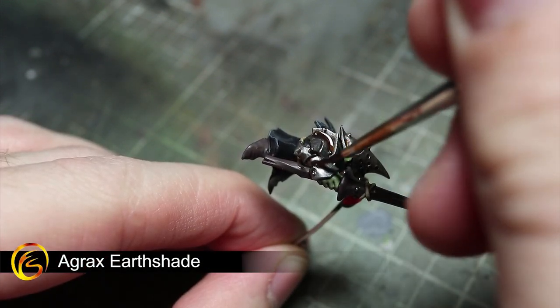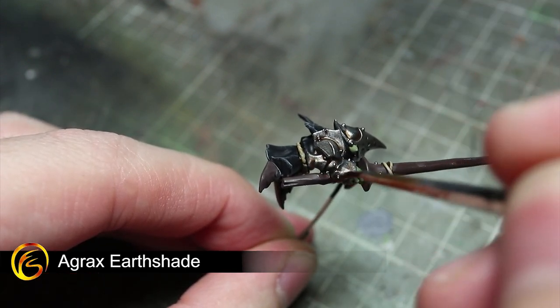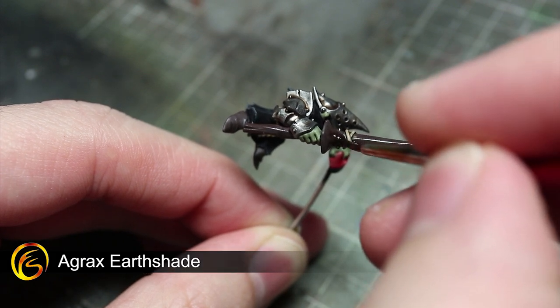For the areas that you painted using Dryad Bark and Lead Belcher, apply a wash of Agrax Earthshade. This will create the effect of rust on the armour. You can also apply some of this wash to the base of the teeth and horns to add in a little colour variation.